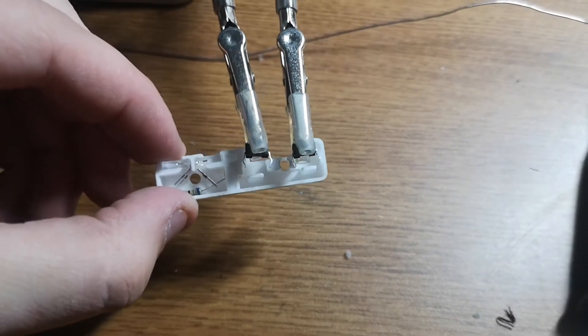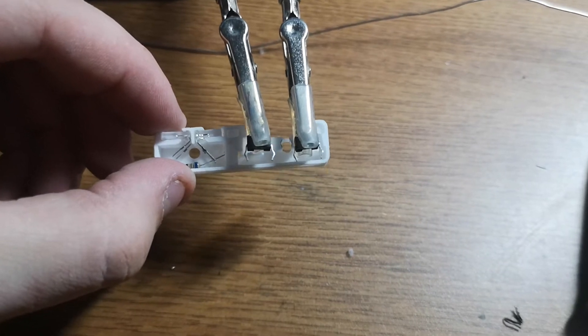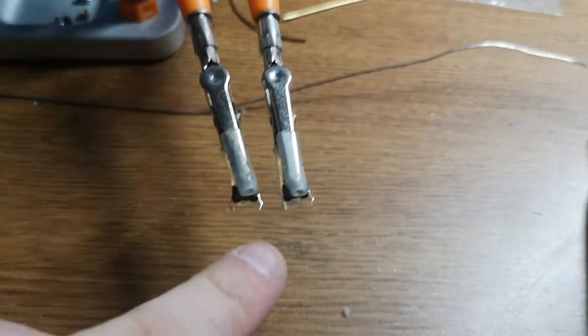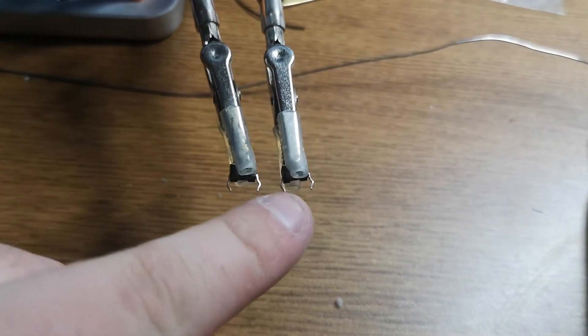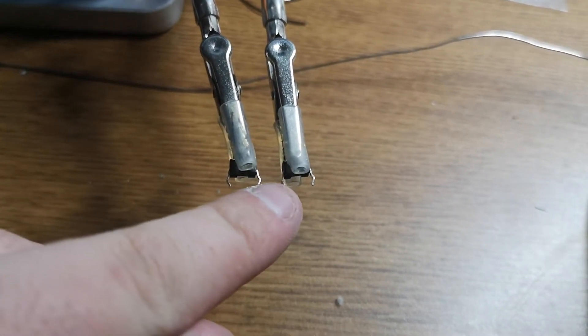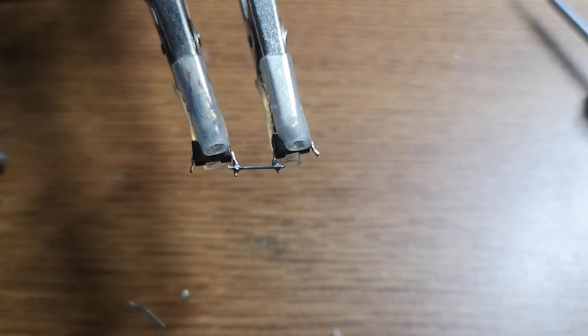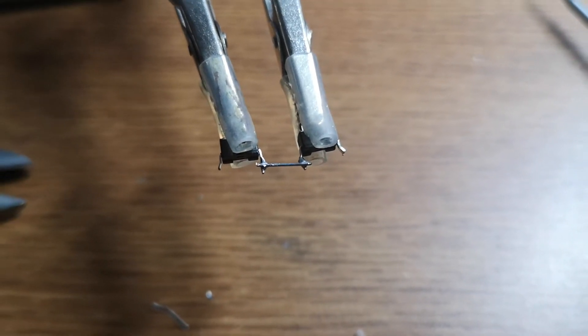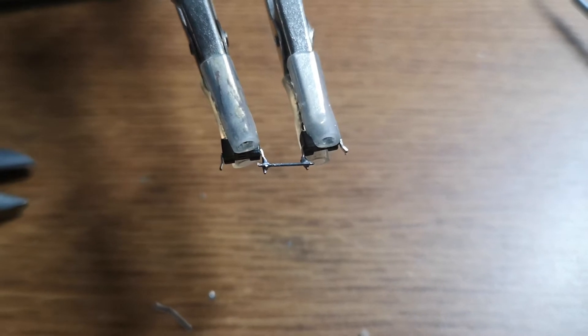Here I'm prepping my switches. I'm holding them in my helping hands at a distance approximately equal to the distance that will be in the control box. This is because we're going to solder these leads together and join them as one ground. The leg is solid, whereas wire is flexible, so it really depends on how confident you are in your spacing.